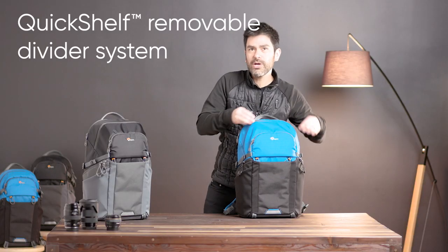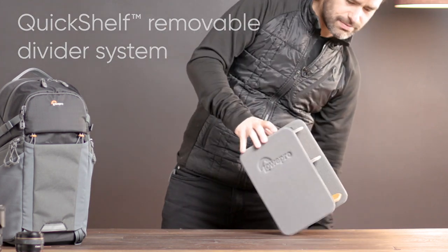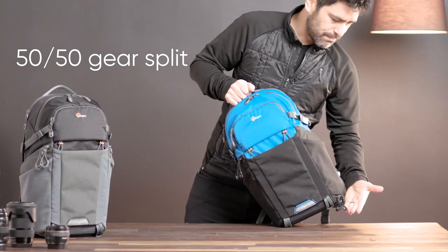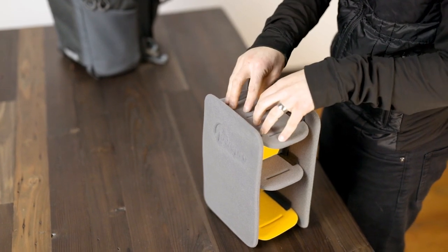Let's talk about how quick shelf makes this a great everyday pack. Quick shelf is a removable divider system that fits in the lower half of the pack, setting us up with a 50-50 gear split. I've got a padded bottom portion and an open top portion. This is a fully molded divider system.